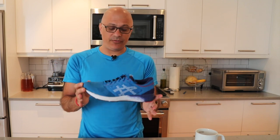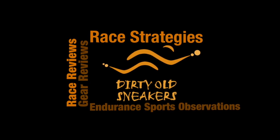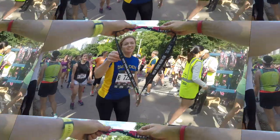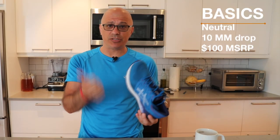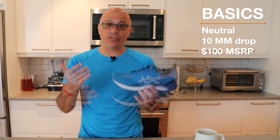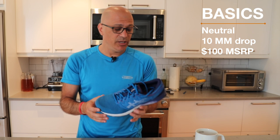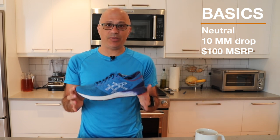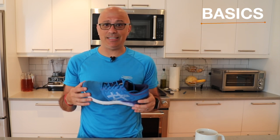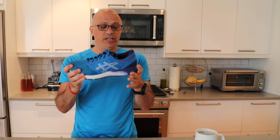Let's get into the Roadhawk FF. Let's go through all of the basics first. It is a neutral shoe with a 10 millimeter drop, so from heel to midfoot you're going to be dropping 10 millimeters. I really like the 10 millimeter drop because I feel like it propels you a little bit forward. This is a really low-cost shoe, comes in at $100. It's the most accessible shoe I've worn in the last year. What I like about the price is that they are $100 but they don't feel cheap — when you strap the shoe on, you feel like you're wearing a solid shoe.